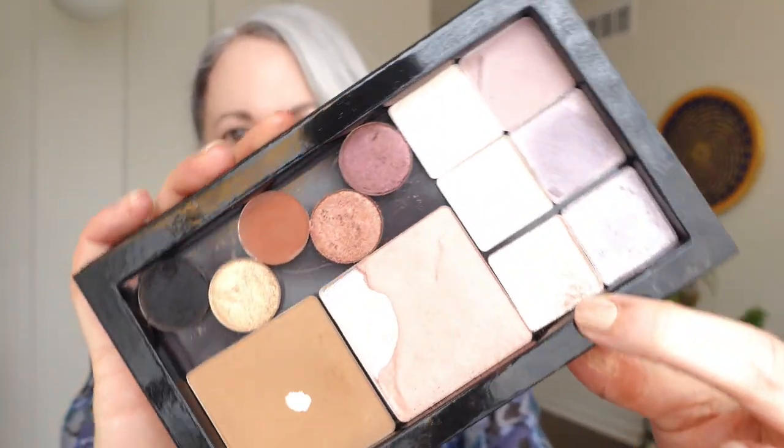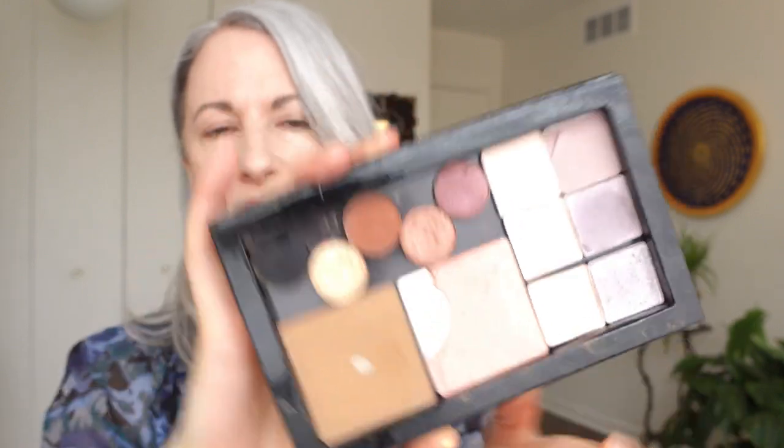I especially like the shiniest of the pinks. I love to have that shade on even if I'm wearing virtually no makeup, for a no-makeup look. That really shiny pink shade works really well on my lid just to add a little brightness.